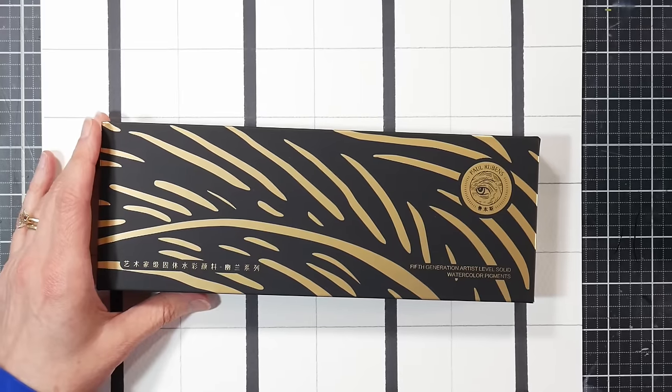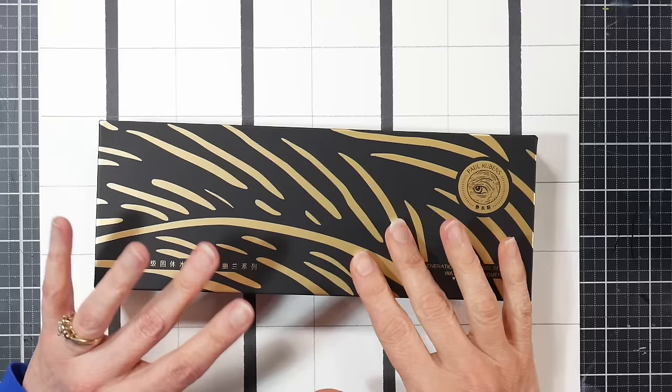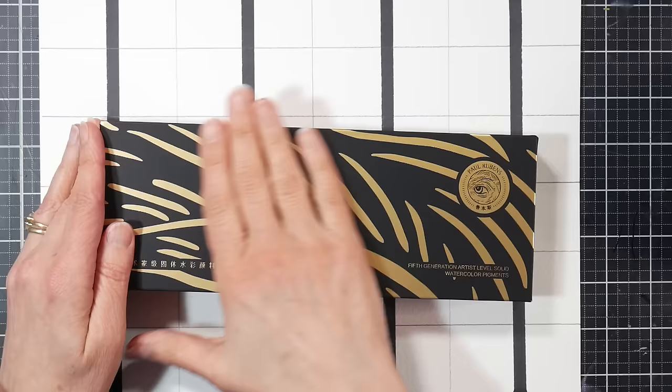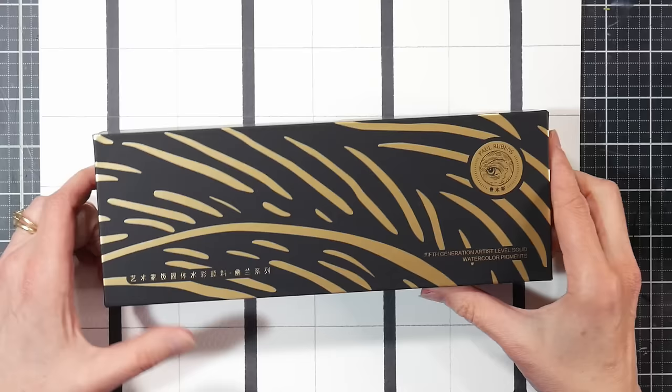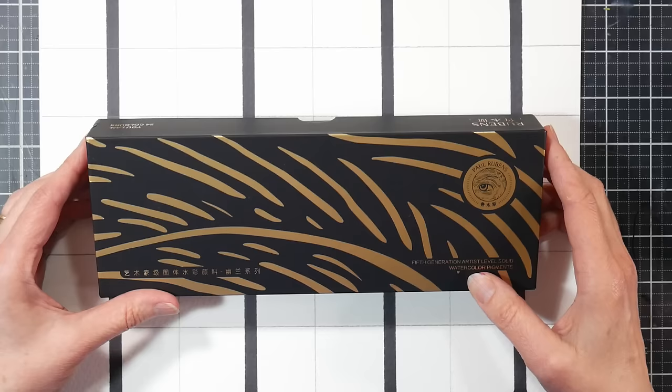Hi, I'm Lindsay, the Frugal Crafter. Today we're going to do an unboxing and review filmed over the course of a few days, maybe a couple of weeks. We're going to take a look at this brand new watercolor set from Paul Rubens. I really enjoy trying out the new watercolor sets when Paul Rubens releases them because they usually have really good value for money. Paul Rubens is a Chinese brand but they offer professional level products — this is their fifth generation artist level solid watercolor pigments.